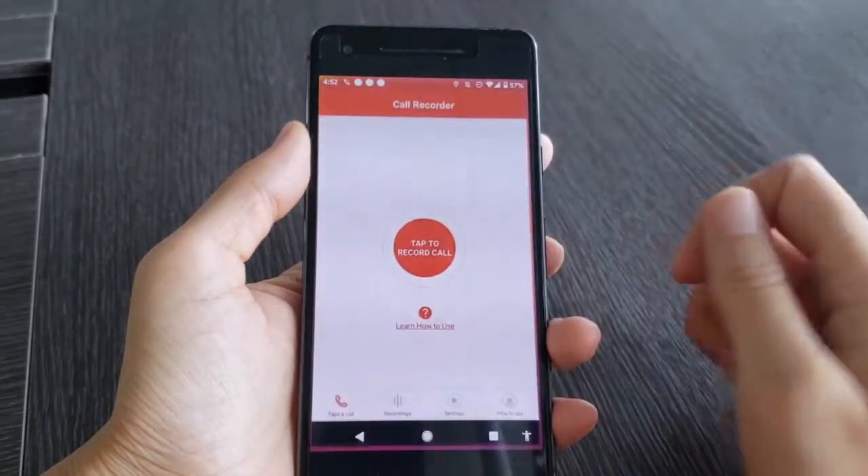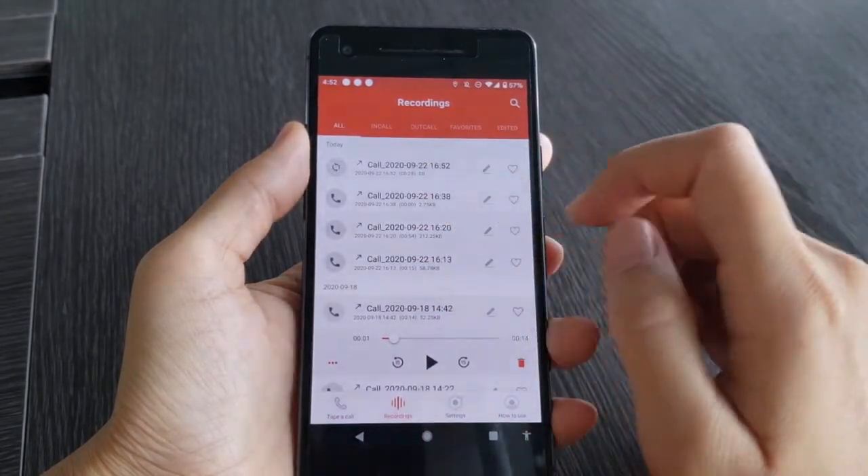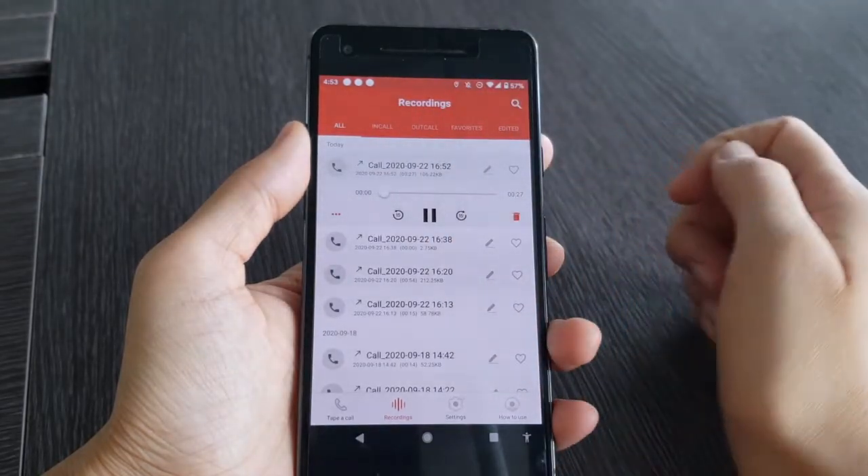Open the app when the call ends and you will see the recording file. Tap the button to play.